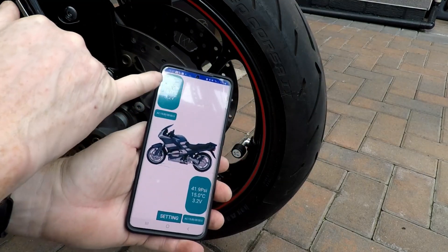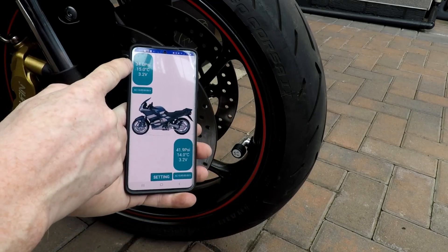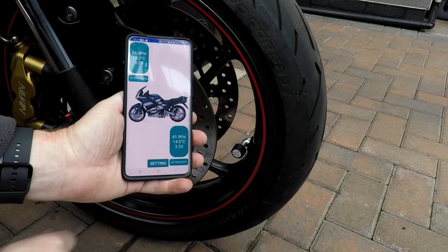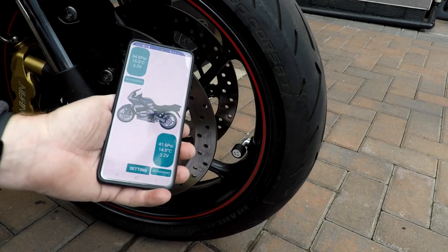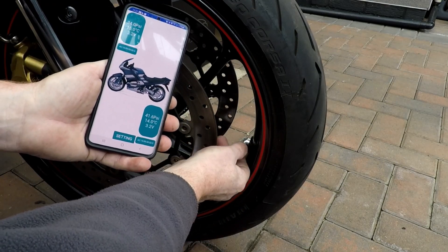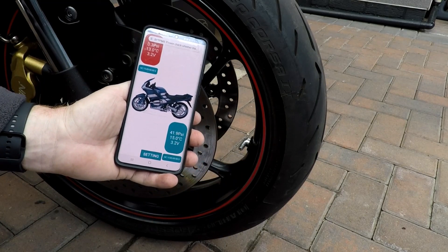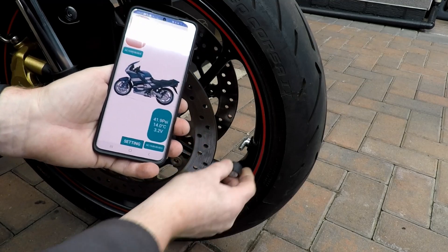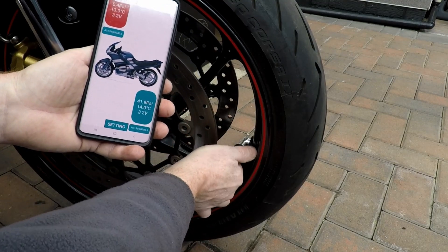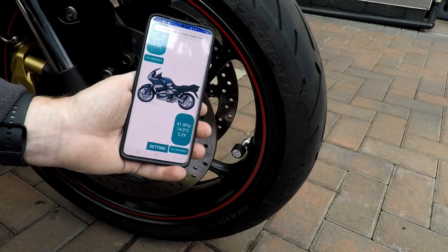I've just put some pressure in using my accurate gauge. These sensors are actually really accurate — reading 34 and 41.9. That's pretty good. For example, if I just show you the alarm — if one of the sensors comes off, the alarm on the phone goes off with noise and vibration, if the app is running. Put the sensor back on and we're good to go.